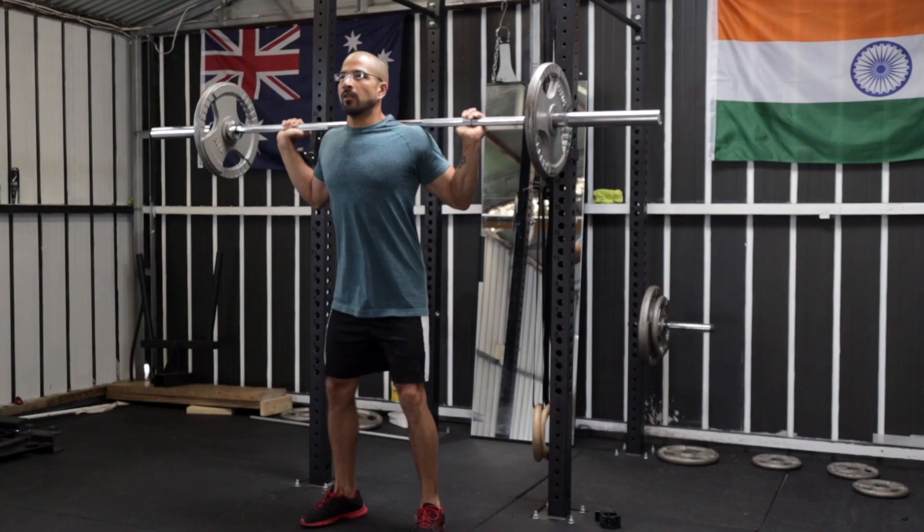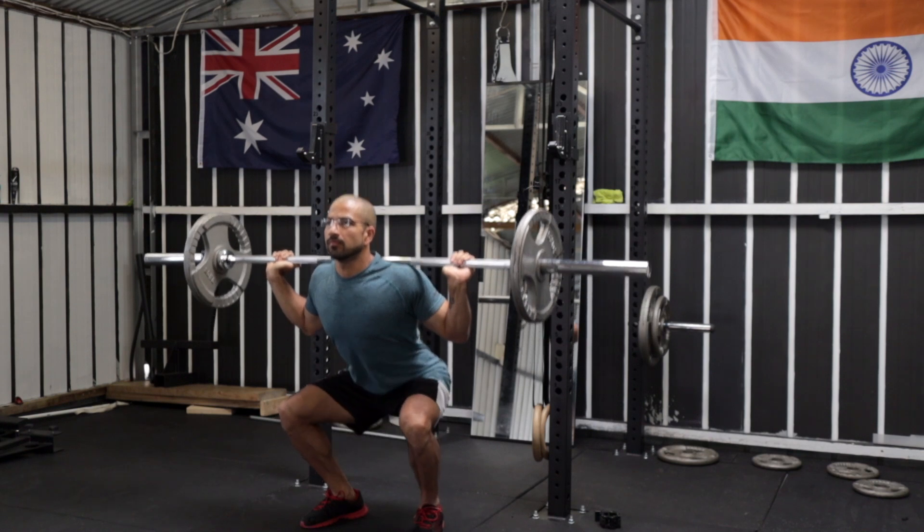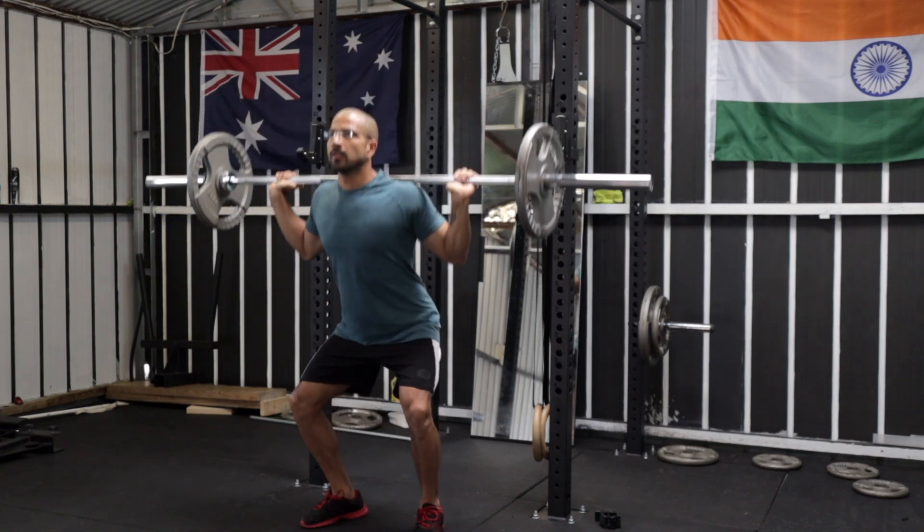Hi everyone, Sujit here and welcome back to another video. In this video we're going to learn how to squat. Squat is a compound lift and it can be regarded as the king of all exercises, but if done incorrectly it can break your back. A lot of people complain about lower back pain after doing squats, and usually it's not the exercise but the way they're doing it — the posture, the technique. So in this video I'll try to cover all the common mistakes and hopefully after watching this you will be able to improve your squat without any back pain. Let's get started.